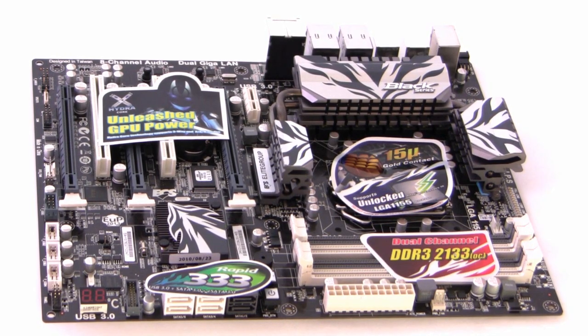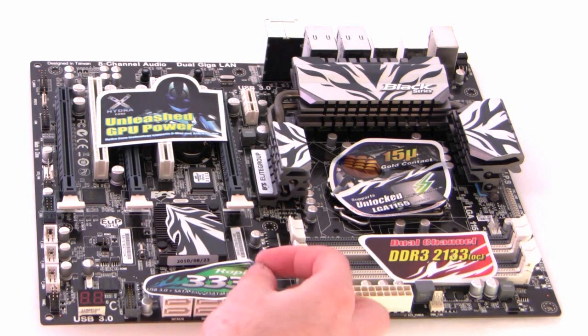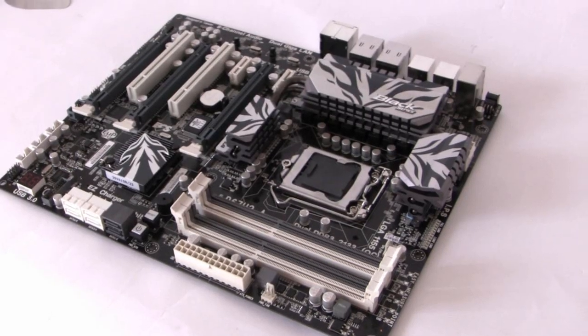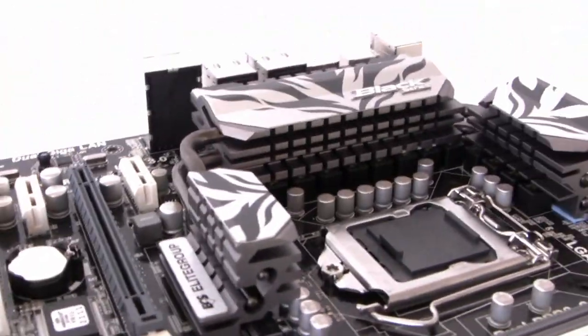Here's an overview of the board — it's got a lot of stickers on it, which I'm going to take off and take you on a close-up tour of each of the features to give you a bit more insight. So I've taken all the stickers off the motherboard and I'm going to take a close-up look at the components. The first thing we'll look at is the CPU area.